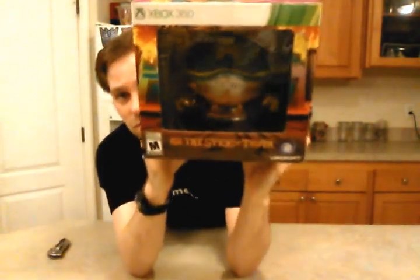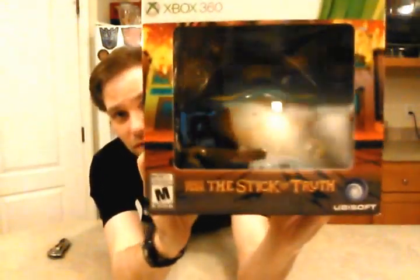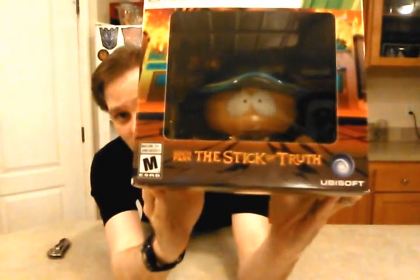This one should be pretty short and sweet, there's not a whole lot in here, but this is South Park: The Stick of Truth. The reflective cover makes it really hard, but you can see Cartman inside. And in a moment, you will see him outside.